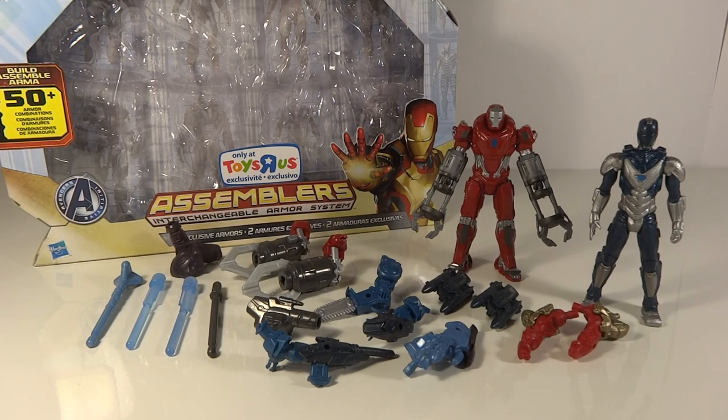Mane Transports 960 is another review. This time we have an Iron Man 3 Assemblers review and this is the two-pack. It's the first and I'm assuming the only two-pack because I haven't seen any others that are going to come out. It's a Toys R Us exclusive and you get these two characters.